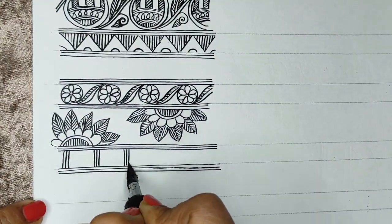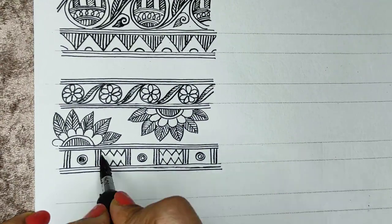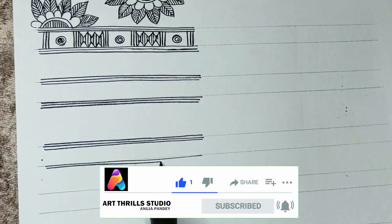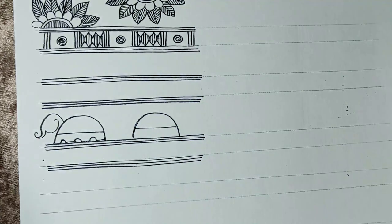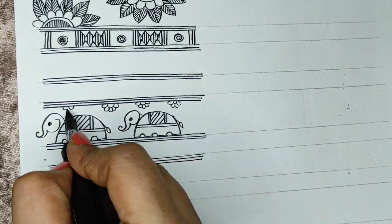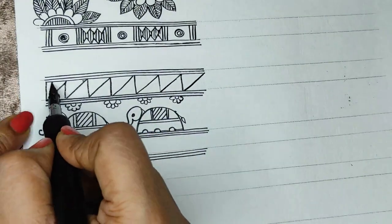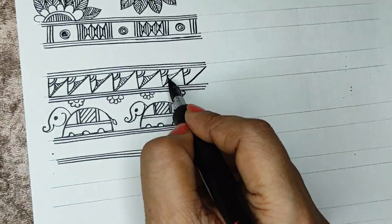We can also make geometric shapes — here I'm dividing my section into rectangles and then making a geometric pattern. Our fourth border features elephant motifs. Elephants are part of the Godhana style of Madhubani painting, and the small motives of elephants look very beautiful. Followed by a geometric pattern on top, we can use just a single line border or make a couple of borders together.